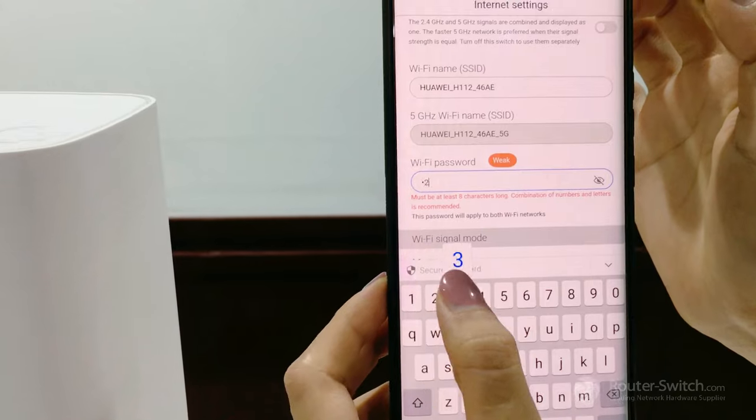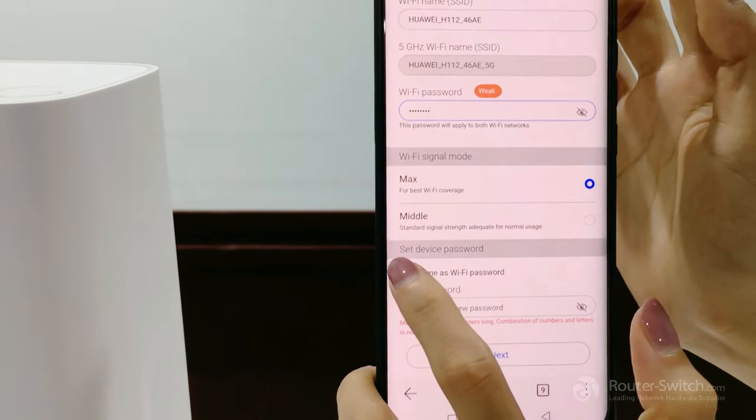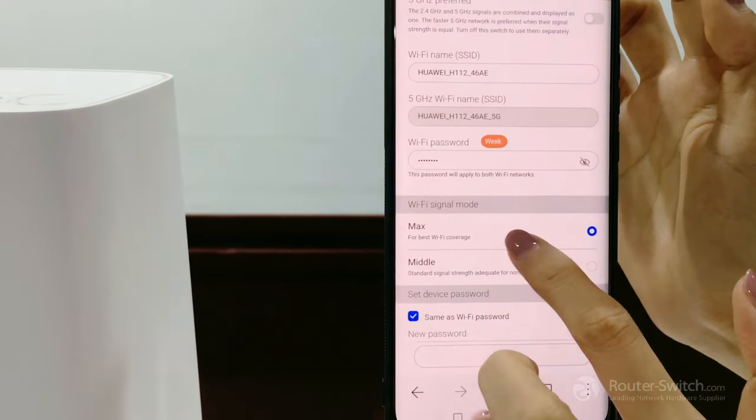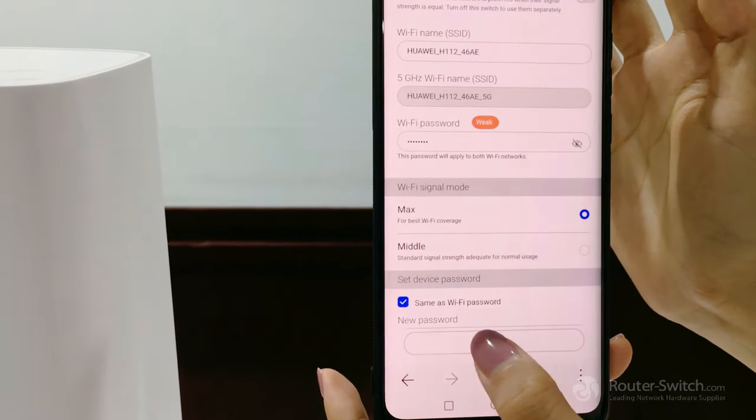Enter your eight-character password, then click confirm. The device password will be the same as the Wi-Fi password. Click Next to continue.